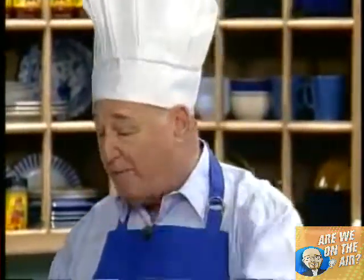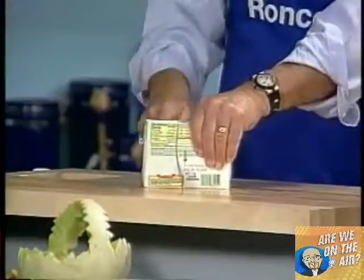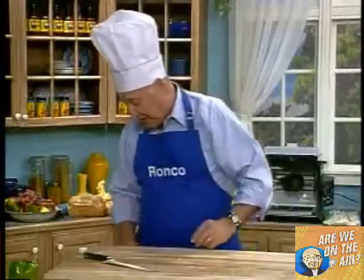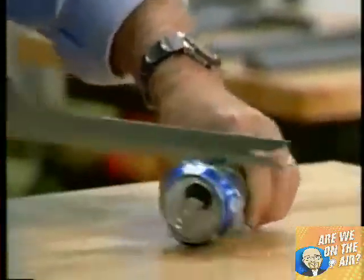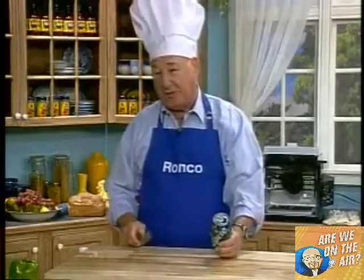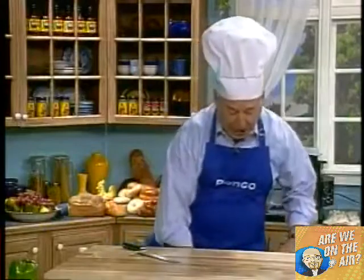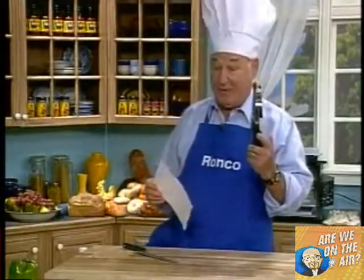I've proved to you how sharp the knife is. Now I'm going to prove to you how sharp the knife stays. This is solid frozen food over here — you go through frozen food like it wasn't even there. We used to take and cut up a can to show you. They used to make these cans out of steel, but now they're making them out of aluminum. So I had to find something a little bit harder — I'm going to take this solid steel hammer and cut it up.